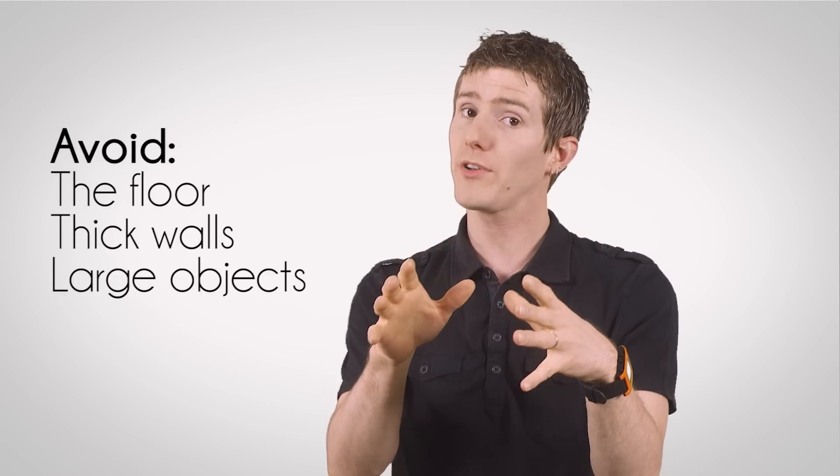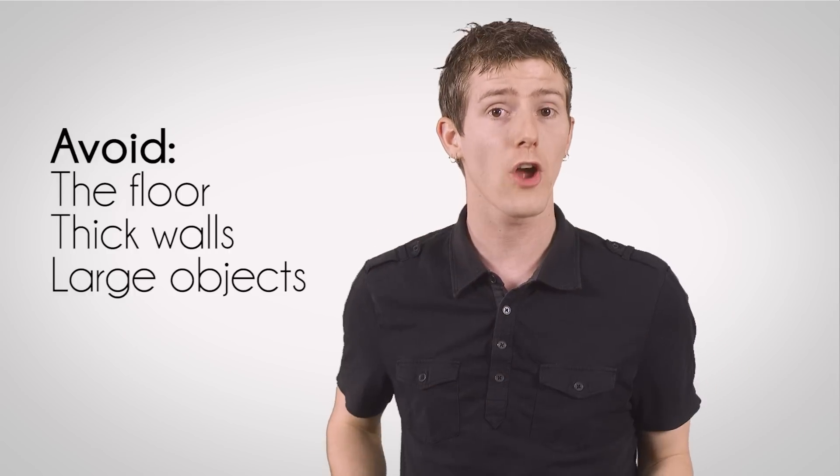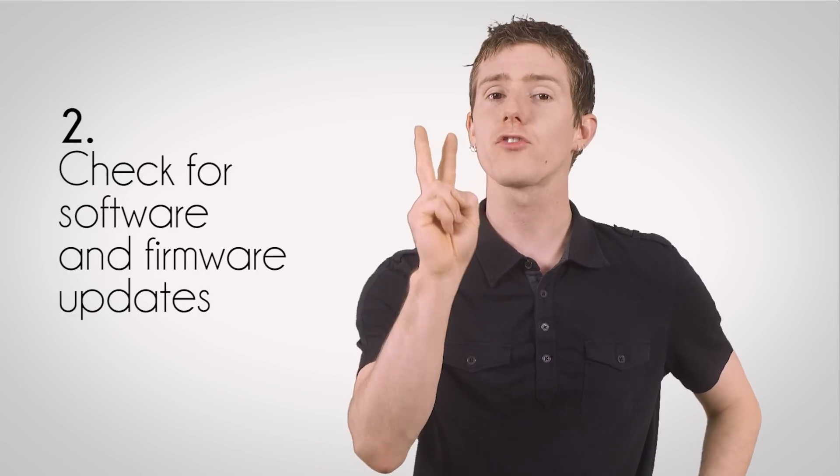Avoid putting it directly on the floor, on a thick wall, or next to a large object. Nearby dense materials like stone, metal, and concrete will reduce your wireless signal strength.